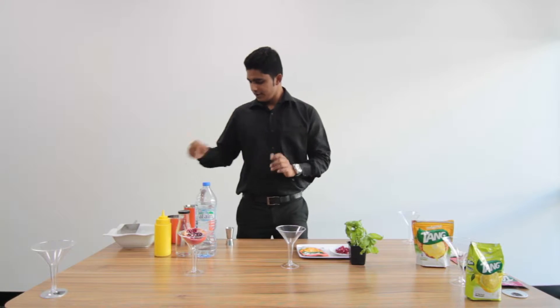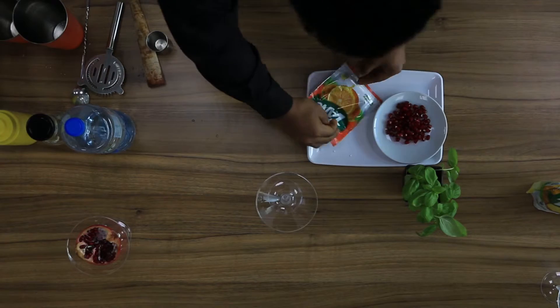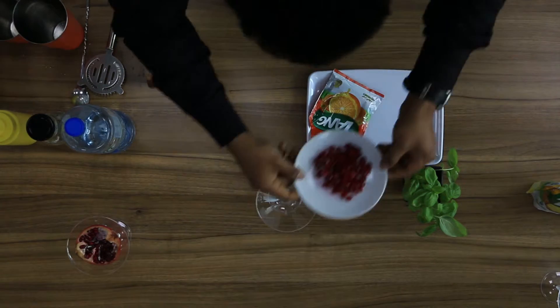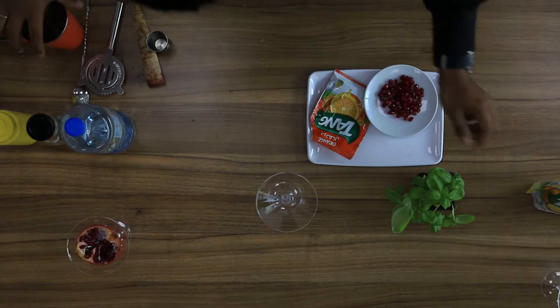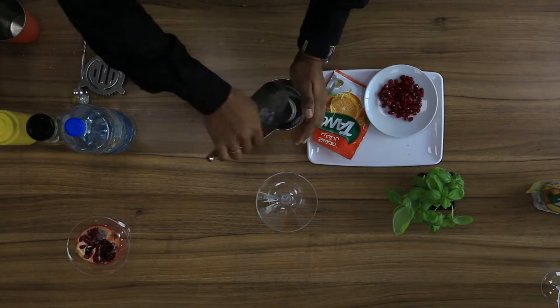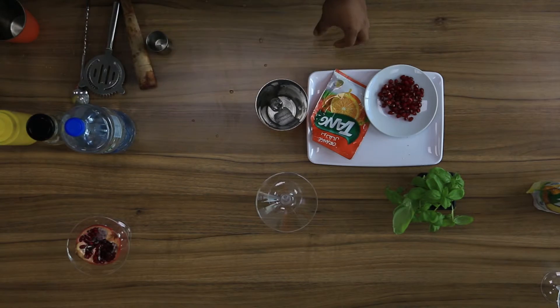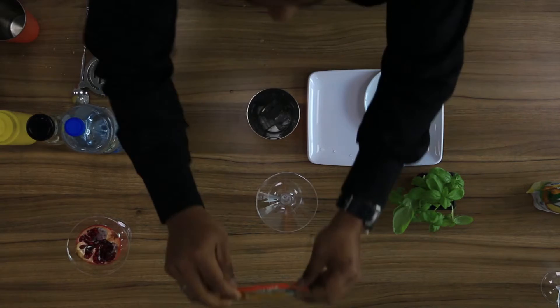Hi everyone, my name is Milis. I'll show you how to make Tang Orange Cooler. First we're using Tang Orange and some fresh pomegranate and some fresh basil. Now we'll start with a shake, a little bit of spice. 30 ml of Tang Orange.